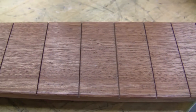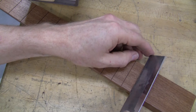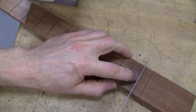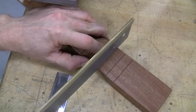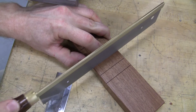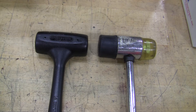Now inspect your slots and look for any finish that has dripped and dried into the slot. If you see some, take a saw — either this small saw if it's just very minor, or this saw which is almost the width of the standard slot — and drag that through the slot to clean out any dried finish.